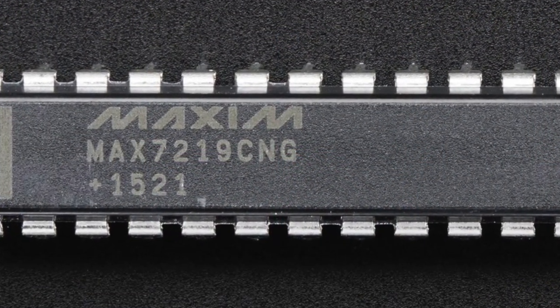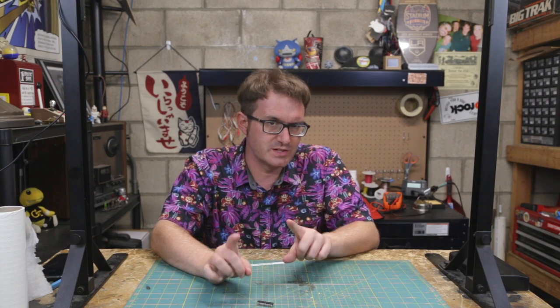This is the MAX 7219 LED driver chip. This is a little bit of a weird application for it — normally you'd use this to drive an 8x8 LED matrix or up to eight 7-segment displays. It's not really set up to drive 14-segment displays, so I'm going to have to do a little jiggery-pokery and basically treat my displays as individual segments in an array — redefine each digit as a group of LEDs. I'll need to play around with the code on that.